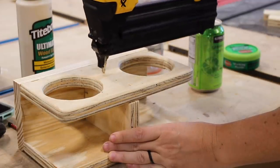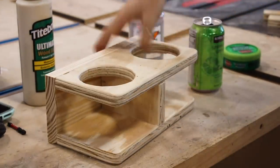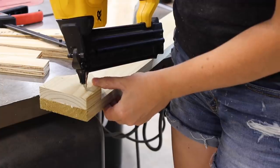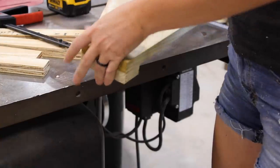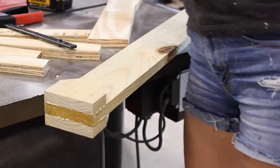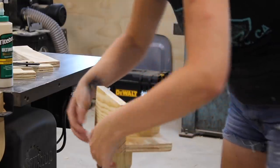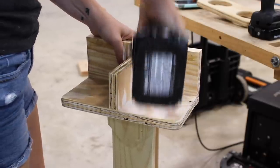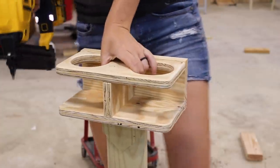If you use two-by material for the vertical member you can skip this next step, but since I used one-by, I thickened up the very top of my board by gluing on two small pointed pieces to either side — this increases the footprint for attaching the drink holder, makes it sit more steadily, and gives more area to screw into. Note that I had to remove the top drink holder piece in order to attach it to the post, so if you build this, hold off adding the top until it's attached to the post itself. A quick coat of paint, and now we are ready to play.